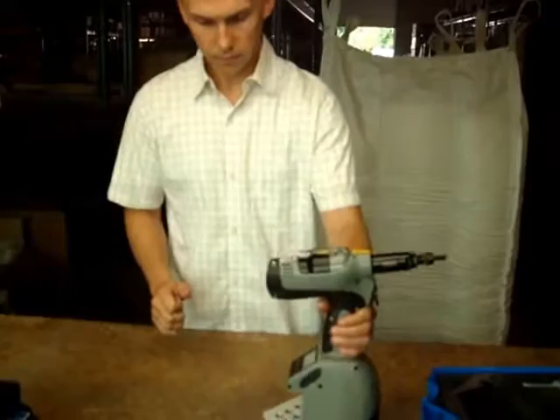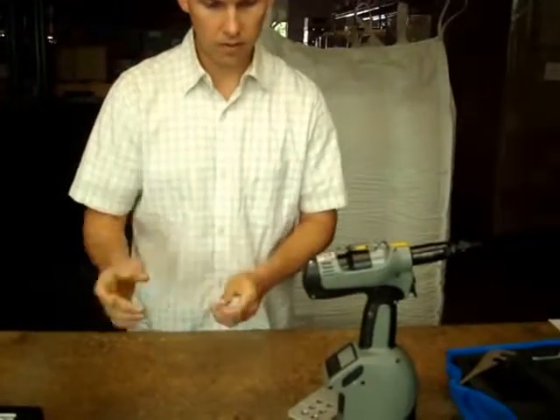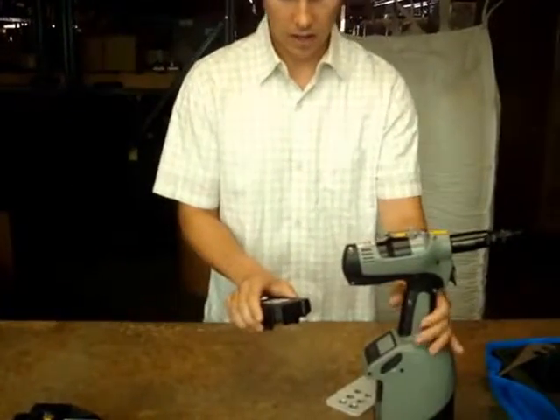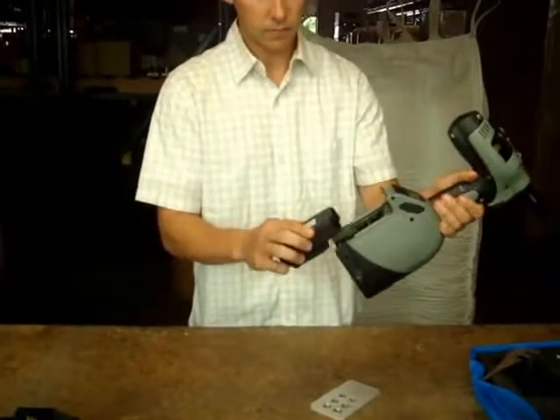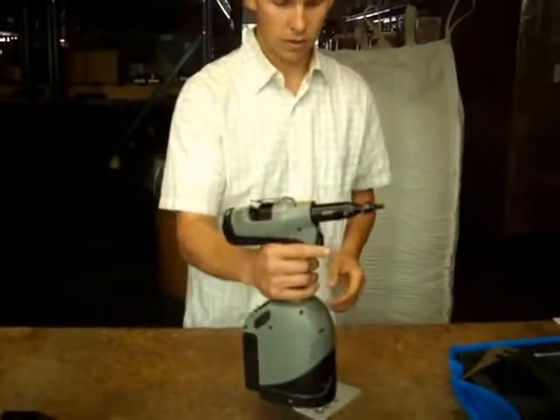It's the first industry-leading battery-operated tool — no cords. I simply take a rechargeable lithium-ion battery, plug it in, and now the tool has power.